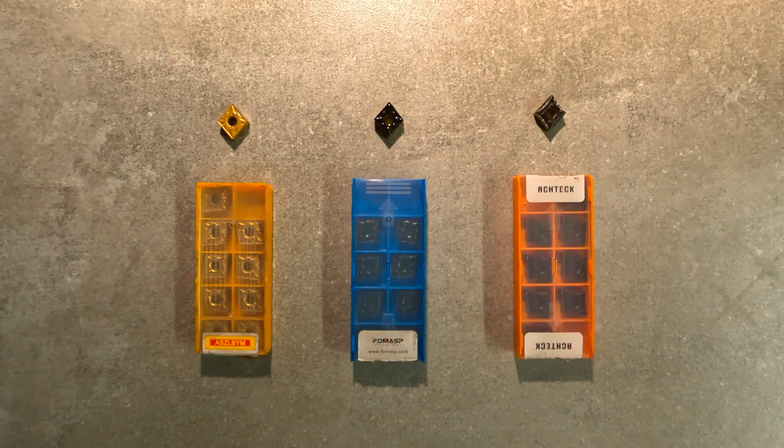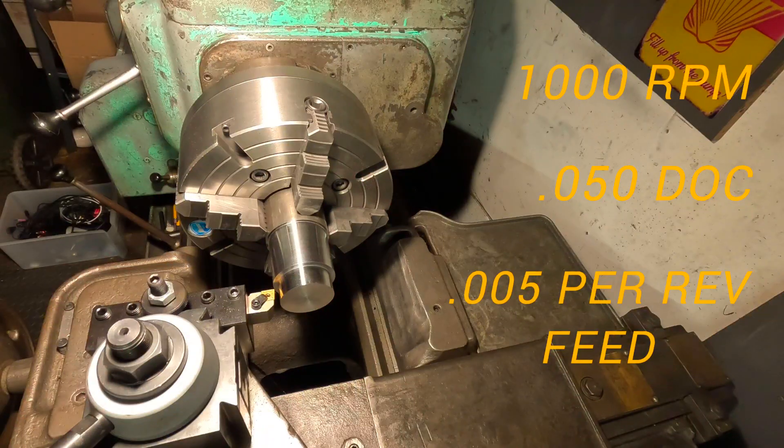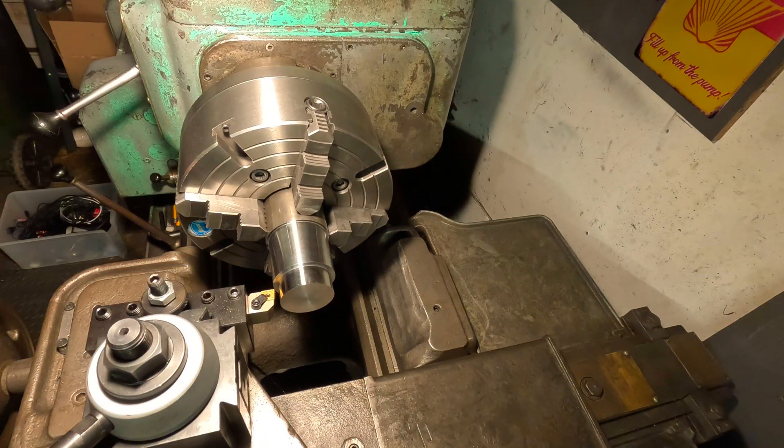Let me get the machine fired up. I've got the ASEL BYM insert all queued up here, the machine set to 1,000 RPMs, and we're gonna be taking a 50,000th depth of cut, which is gonna be 100 thousandths off the piece. Let's see how she goes.